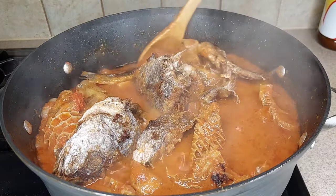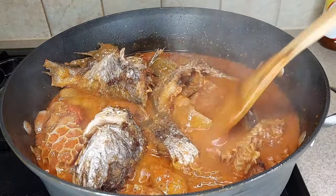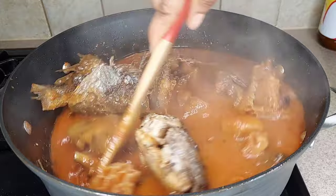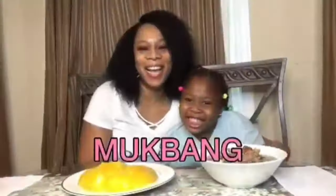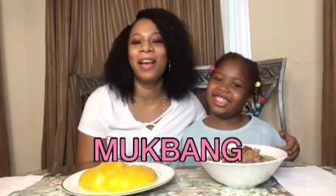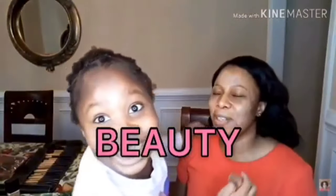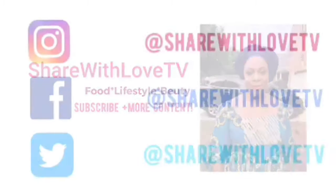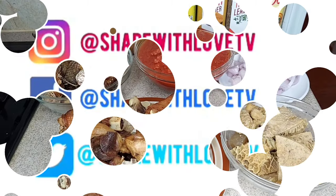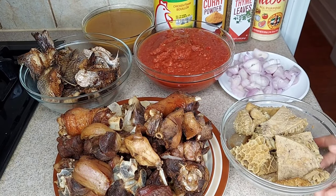In this video I will be showing you guys how I make this delicious croaker fish with assorted meat stew. Hey guys, welcome back again to my channel — in today's video I will be showing you guys how I make my stew.